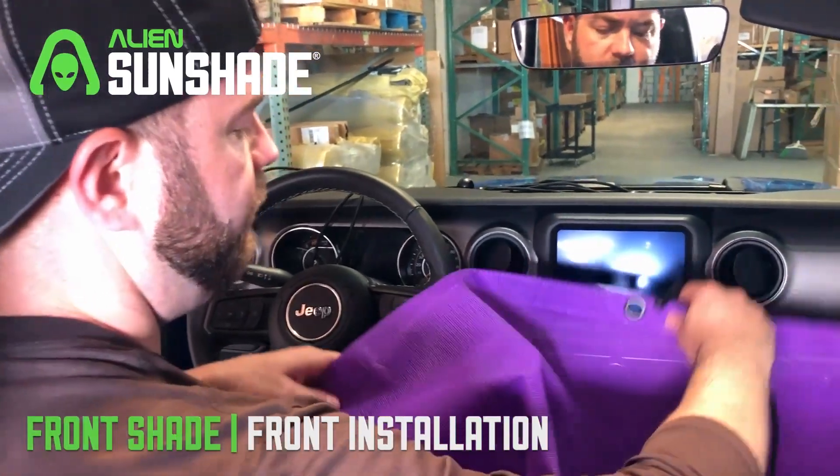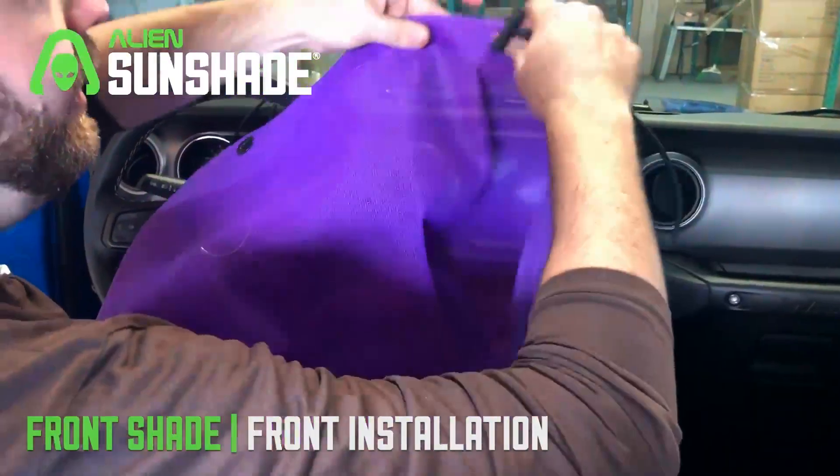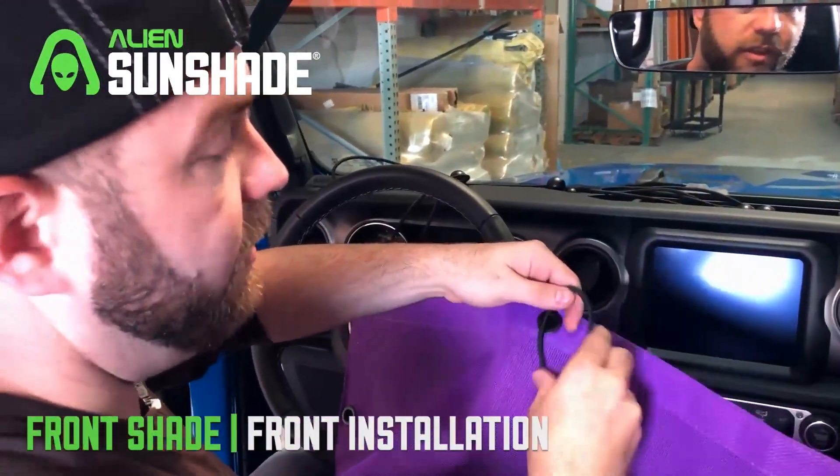We're gonna start with the sunshade for the front. We're gonna make sure that the alien logo is facing the back and we're gonna start with the smaller of the two t-bar bungees, the 10 inch bungees.